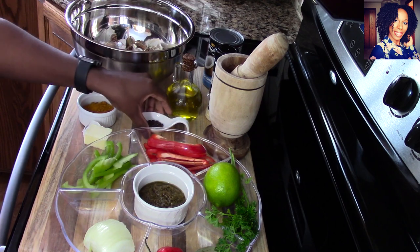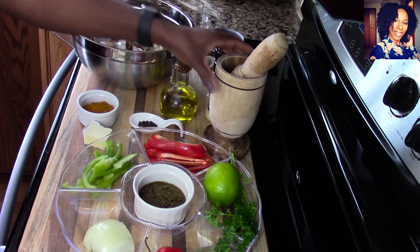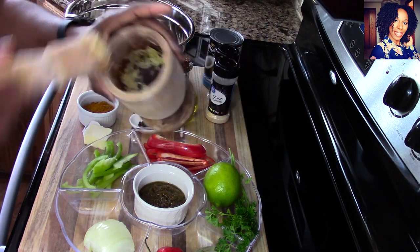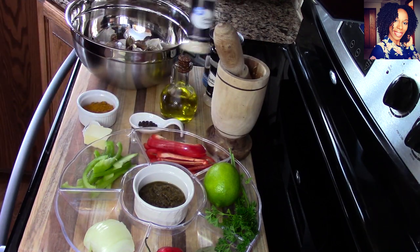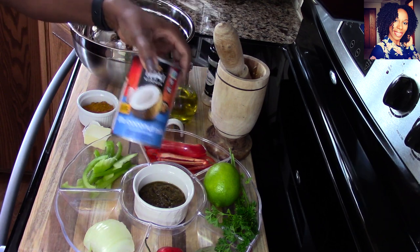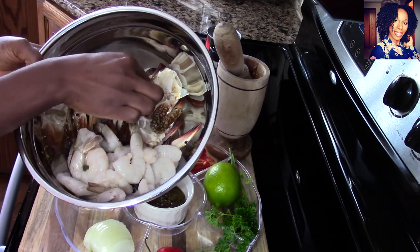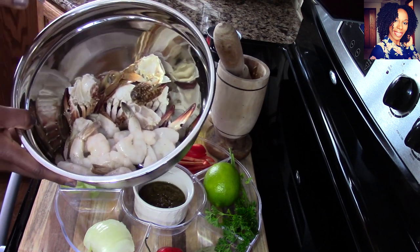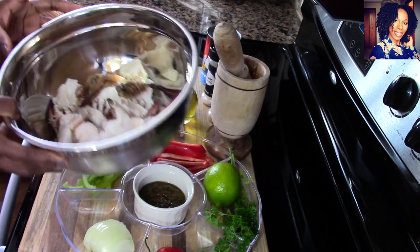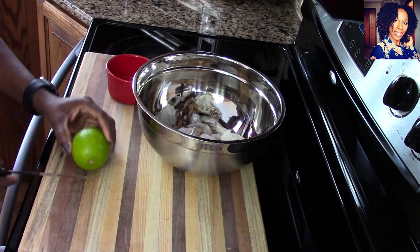I have some pimento seeds - if you don't have them you don't have to use them. Some olive oil, three cloves of garlic that I crushed in my pilon, onion powder, garlic powder, and you will need some coconut milk. I should have called it curry coconut shrimp and crab! You will need some blue crab - mine are already cut, but if you don't know how to clean them I have a video on this channel showing you how. You'll also need some shrimp and of course some salt and pepper to taste. Please check the description box where I will list everything I use.